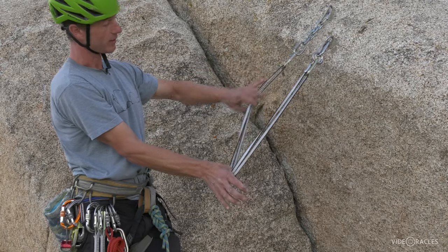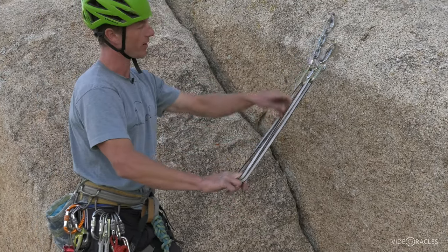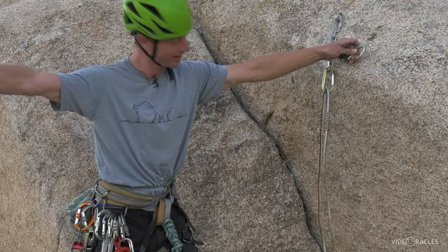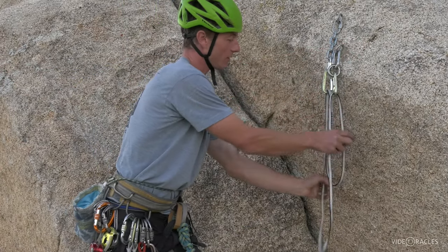The one I really don't recommend is the death V, where you just clip right here. What happens if I just clip right here without doing the Magic X is if one point unclips or fails somehow, you're not safe. So the Magic X controls that — it closes the system.